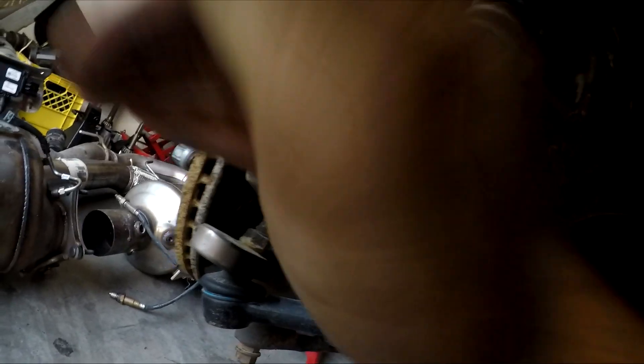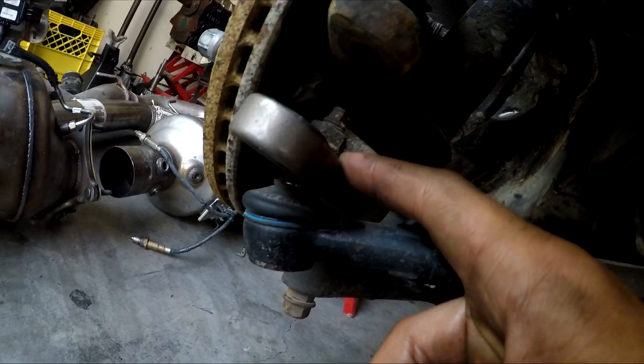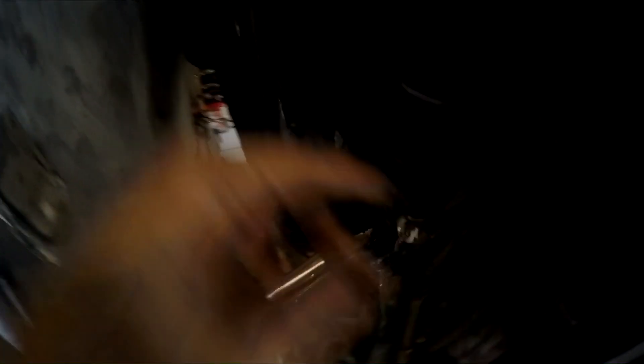My favorite method to pop the tie rod is smashing right here on the side of the knuckle — I have Cap Lanky Racing quick-steer roll center correctors so it's a little different for me, but I usually just smack on here and eventually the tie rod pops out. The other thing to remove is this bolt — the steering rack is mounted to the subframe simply by this bolt and this bolt. From what I can see, this is a 13mm, and on the back side there's a hole where you put a socket in — I believe it's a 17 or 15mm. The bolt goes through the whole steering rack.